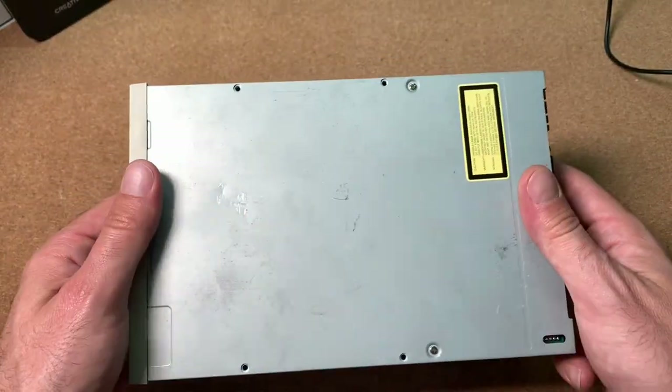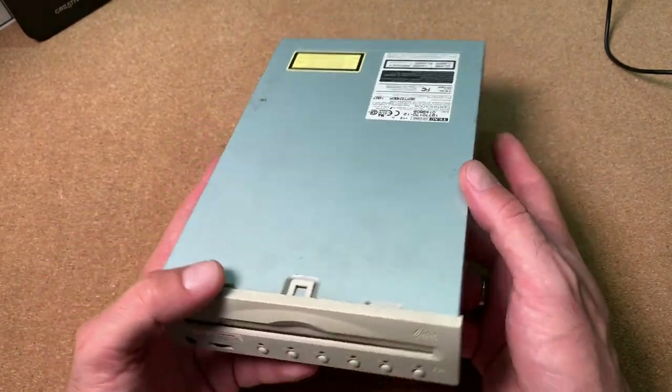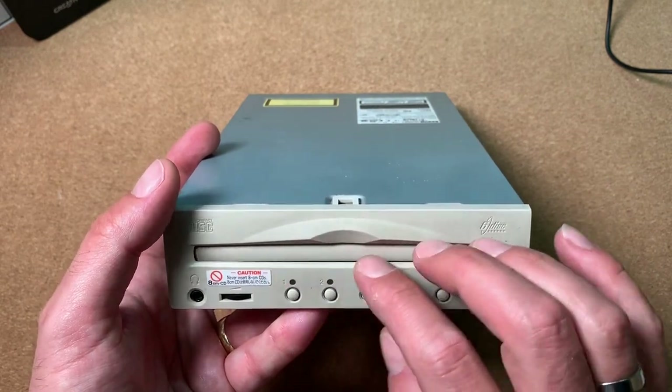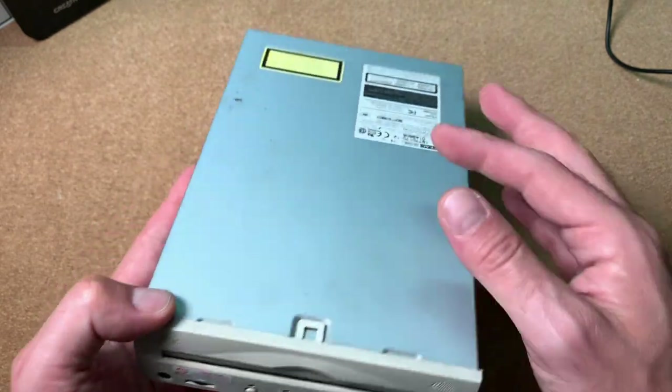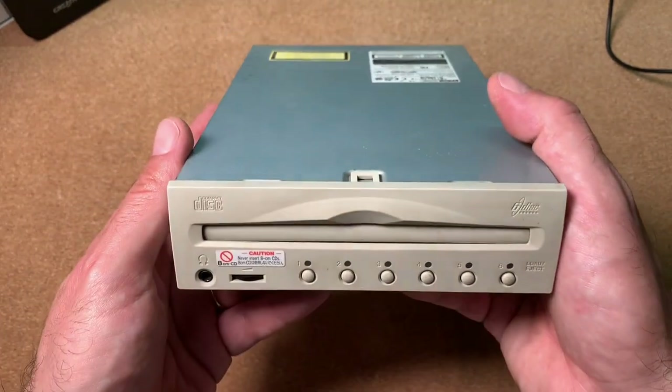All in all a quite common drive with a normal form factor, but very interesting how they could fit all the mechanics for six CDs inside a standard 5.25-inch form factor.